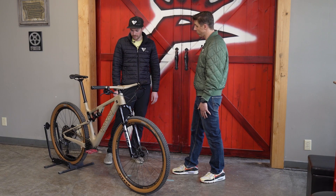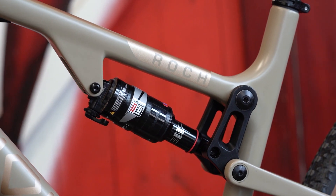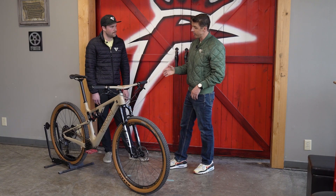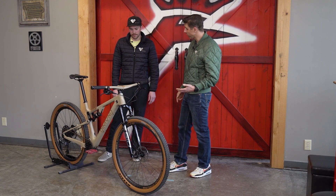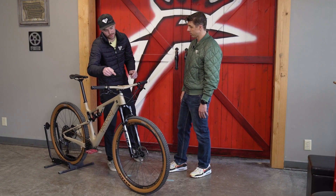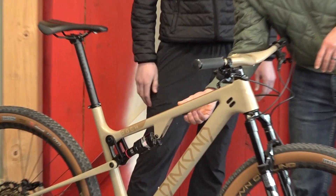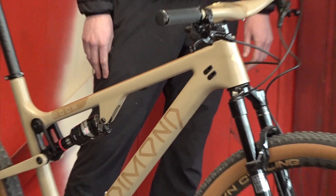The rear shock is the exact same process. This one has sag marks at 20%, 30%, and 40%. It's got three positions — you have to take your hand off and click it. You can also get a remote lockout for the rear shock — it would travel down through the frame just like a brake line and pop out. There's actually a little space right here on the frame for it to come out, so you can have another remote lockout if you want.